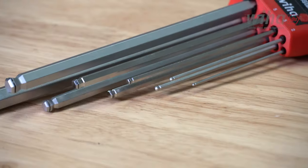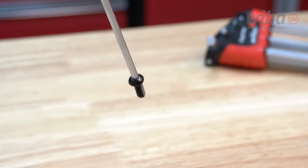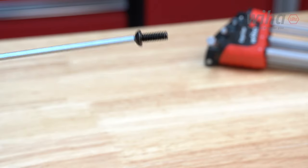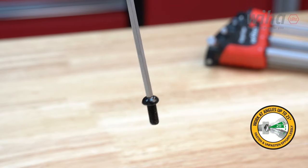Weha Magic Ring Ball End Hex L-Keys feature screw-holding ball ends for one-handed fastener management, with a non-wearing steel spring compression ring for holding screws securely and a ball end for fastener interlock of up to 25 degrees.